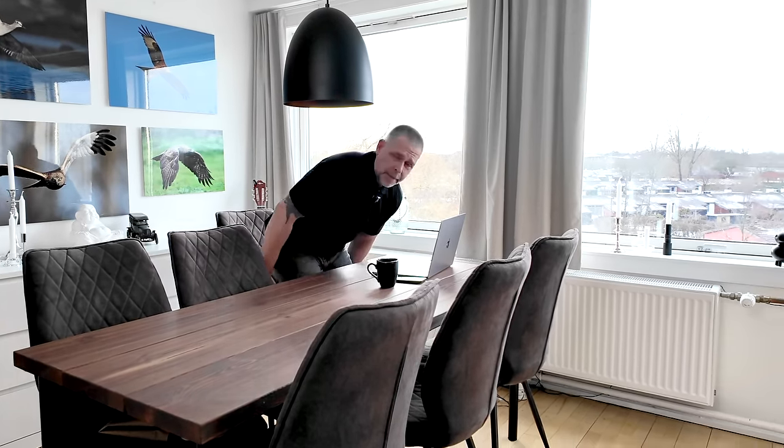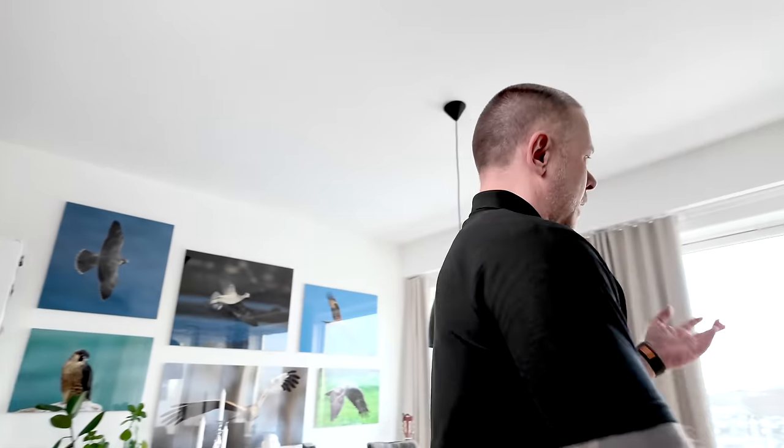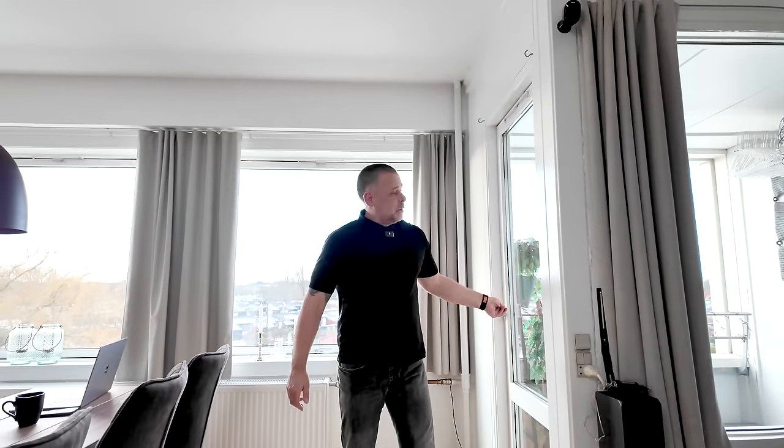Both lenses also have built-in teleconverters, and I'm going to show you results with and without the TCs activated. Starting from my apartment balcony, I'll shoot some static subjects — a living area with lamp poles, chimneys, and trees at different distances. All photos are shot in RAW, processed through Capture One with the exact same settings, then put side by side as JPEGs.